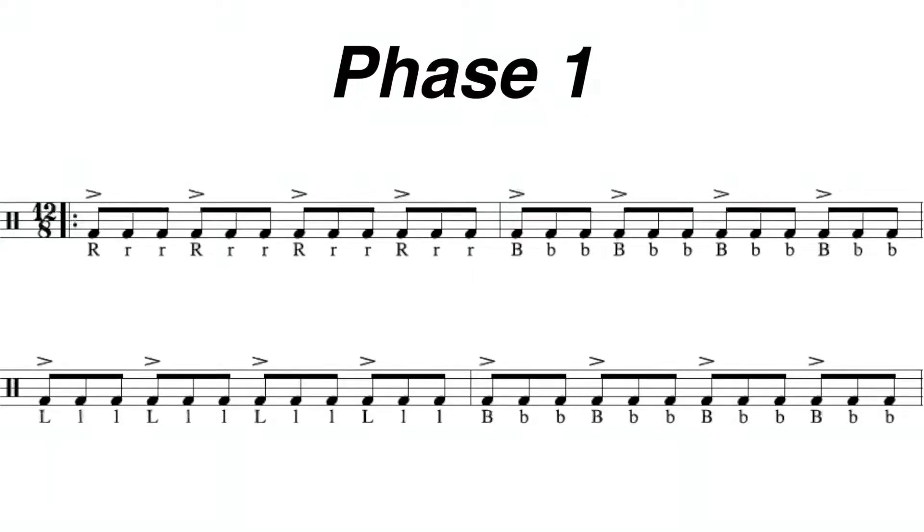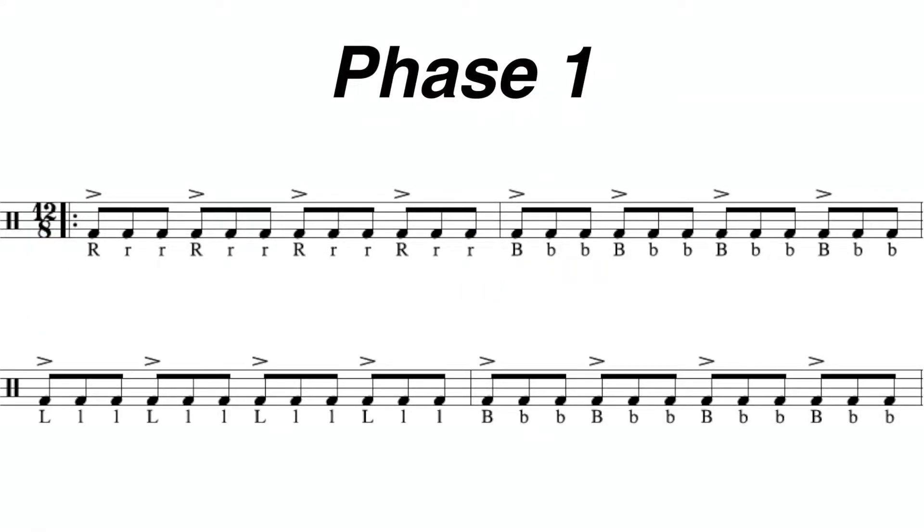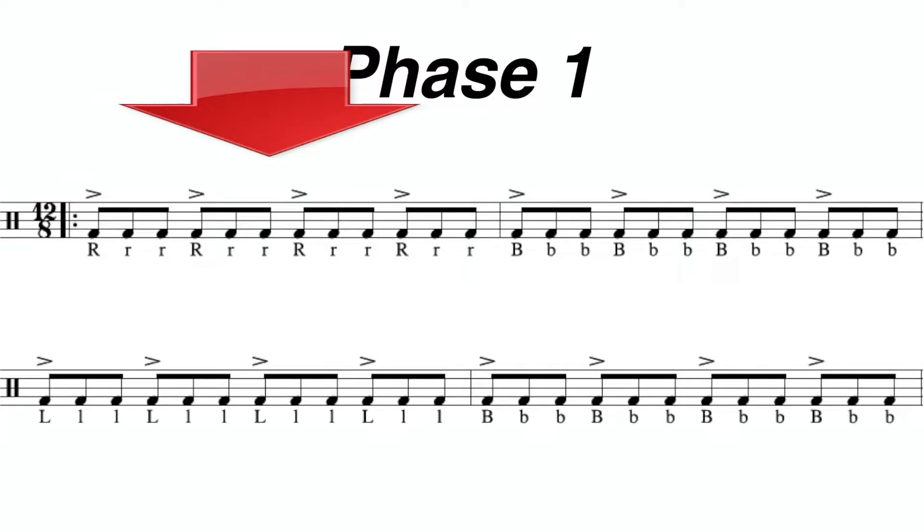Looking at the first four measures, all of them are going to have the accent falling on the first partial. So when you look at measure number one, all of them are going to be right hands and the accent is going to fall on the first partial.